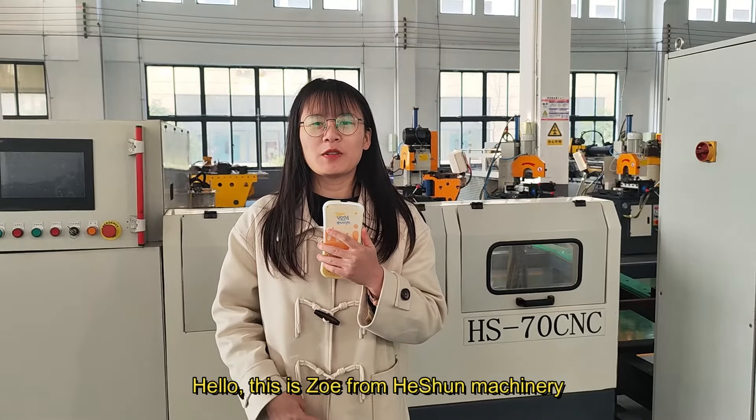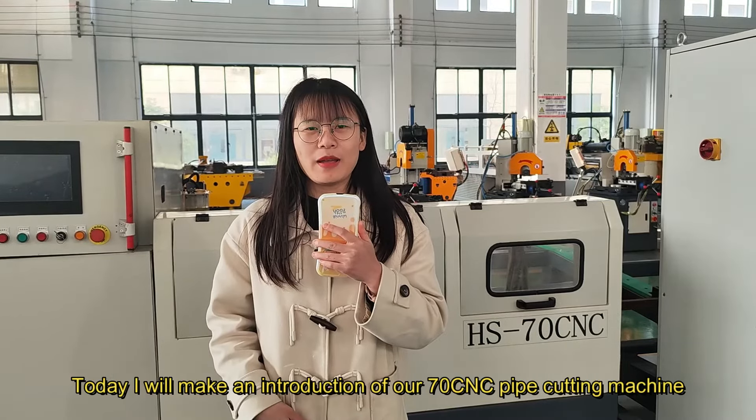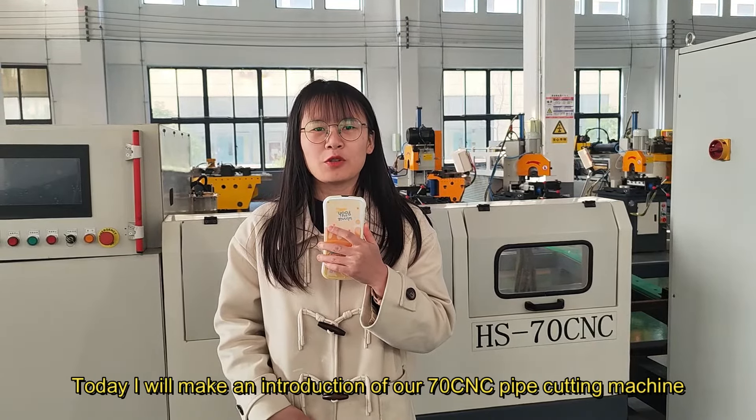Hello, this is Zoya from Hershey Machinery. Welcome to my video. Today, I will make an introduction of our Chining CNC pipe cutting machine.